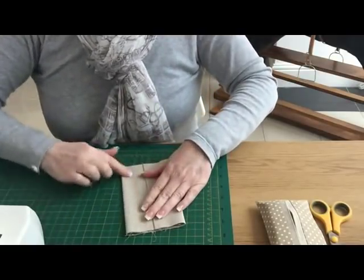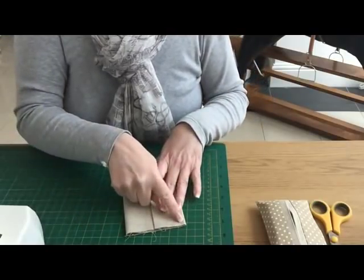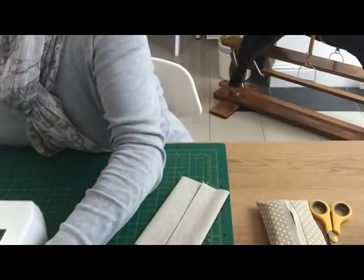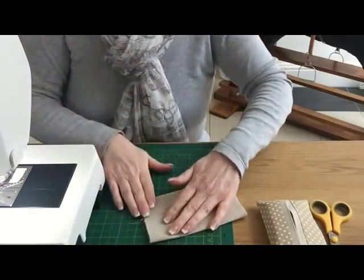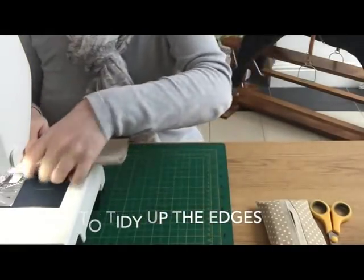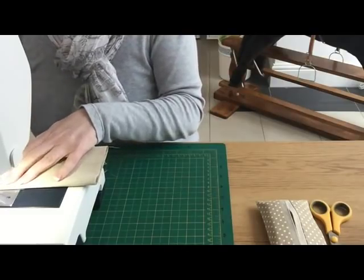You can pin this if you like, but I'm just going to go for it and sew across these short edges again with a quarter inch seam allowance. Or if you've got a zigzag stitch on your machine you could use that instead. I'm going to do a quarter inch seam allowance because I'm going to finish mine off on the serger.